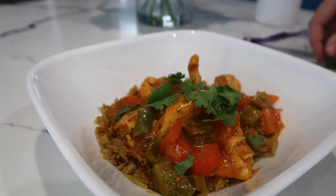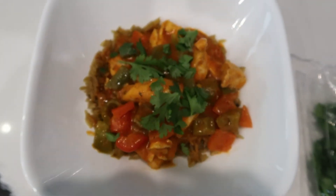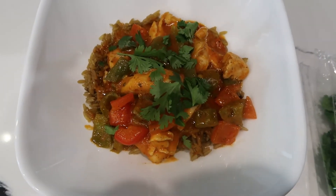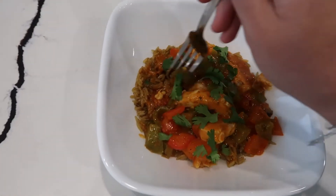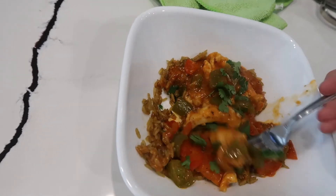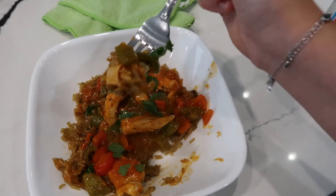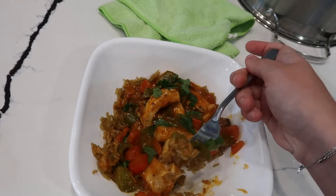Sorry, you guys can literally hear my mom — she's on the phone talking outside and she's so loud, I apologize. Here we go, you guys. I'm so excited. I'm gonna take a picture for my thumbnail first, then let's take a bite. I'm gonna try to get a bite of everything — a little bit of rice, a little bit of chicken, and veggies. This is really hot so I'm nervous. I love how much sauce there is; I am a huge sauce person. Got a little piece of chicken, some cilantro — let's try it now. Gotta blow on it first.